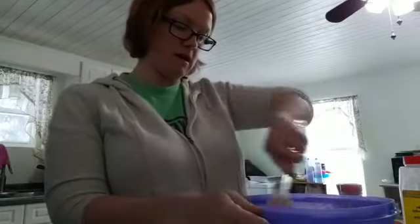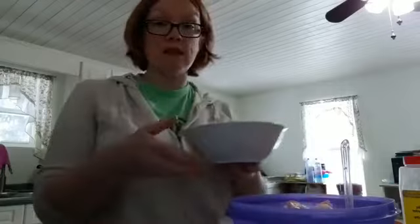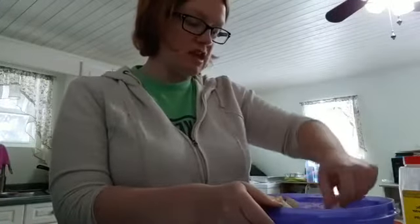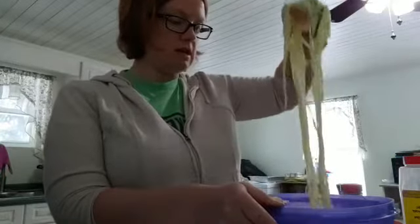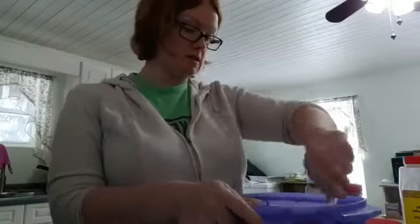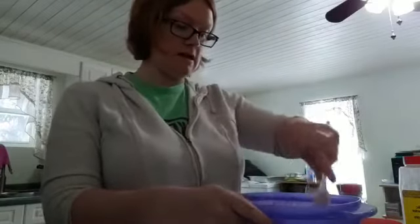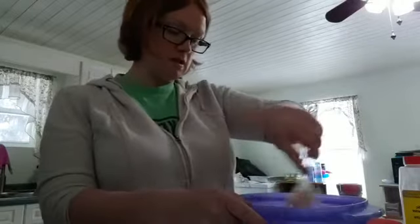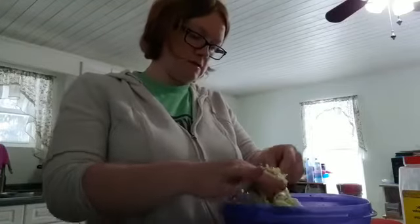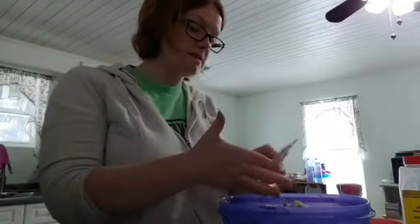Now we're putting the shrimp in — this is a whole bag of shrimp, tails off, cleaned up, and we're adding it right in. For this recipe I'm adding shrimp, but you can add scallops or any kind of fish fillet chopped up. You don't have to just add shrimp — add whatever seafood you like. Go crazy and add some octopus if you want! I've done this with lobster and crab. We do love our seafood in this house. Give it one more big mix.